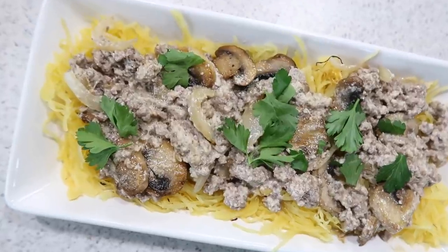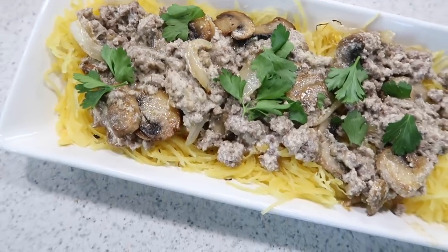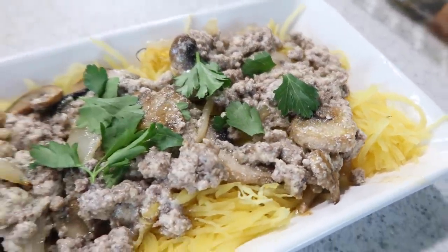Thank you guys so much for watching today. Let me know what you think of this style video since it's a little different from what I normally do. Don't forget to leave a comment, subscribe if you're new, and I'll see you guys in my next video.